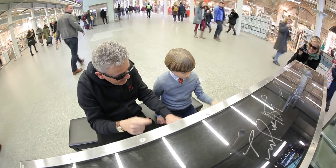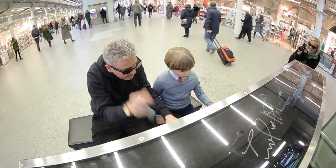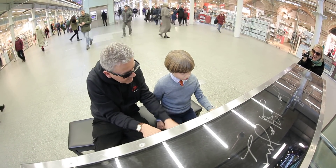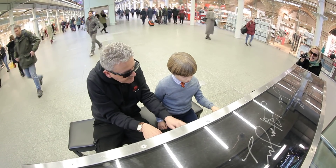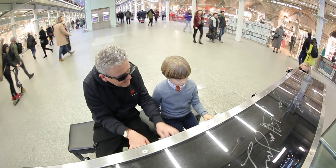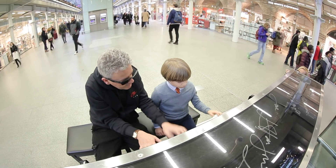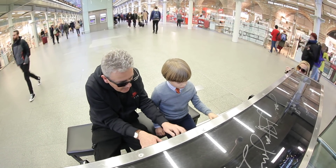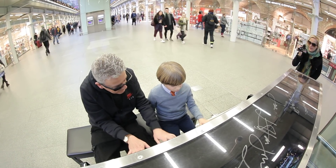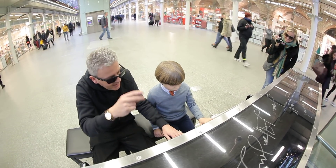Brilliant. Okay, here we go. Keep going. Don't speed up. Back to the C. Good. Back to the G. Back to the G. Good. Back to the G. D. C.